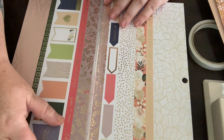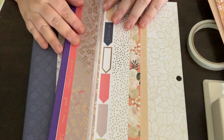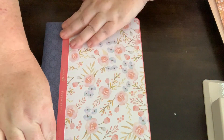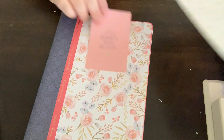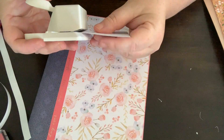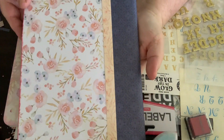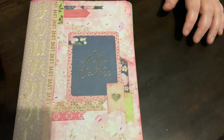Next I'm just trimming off another strip from this page to cover up the join where the spine meets the paper, using double-sided tape to stick that down. I repeat this step on the back cover as well. To decorate the front, I'm using some journaling cards from the same paper pack and a couple of coordinating papers from the back of it, just creating a little design on the front, and that's basically it.